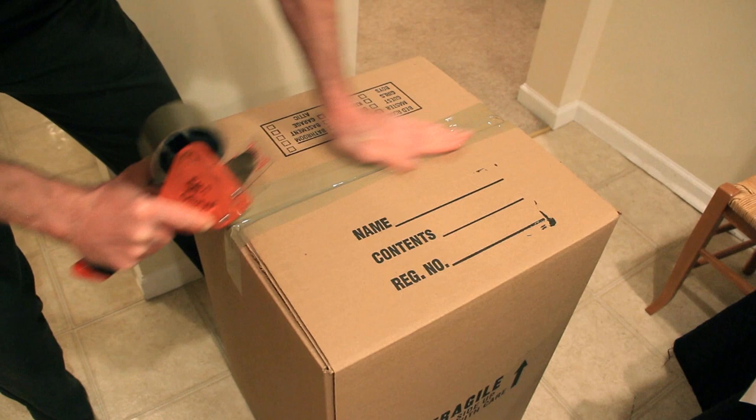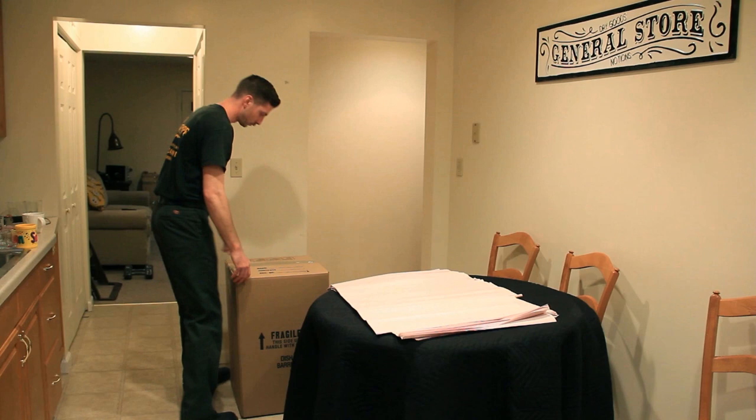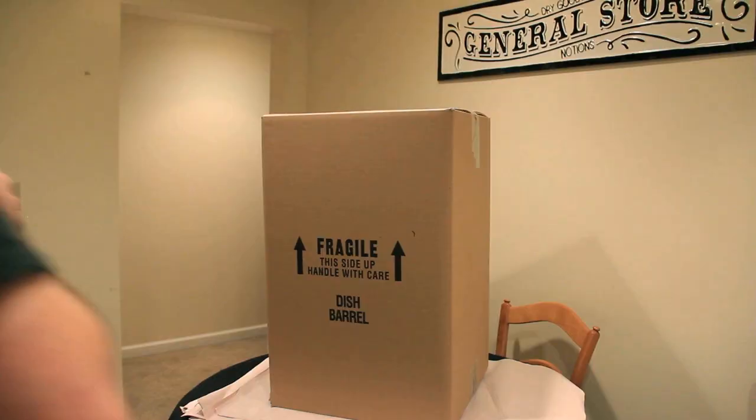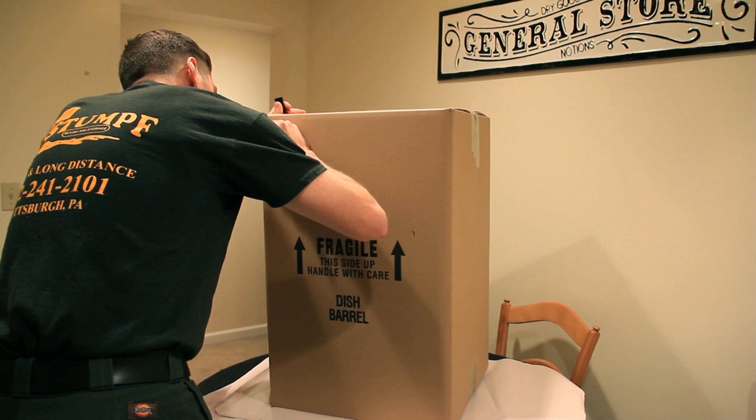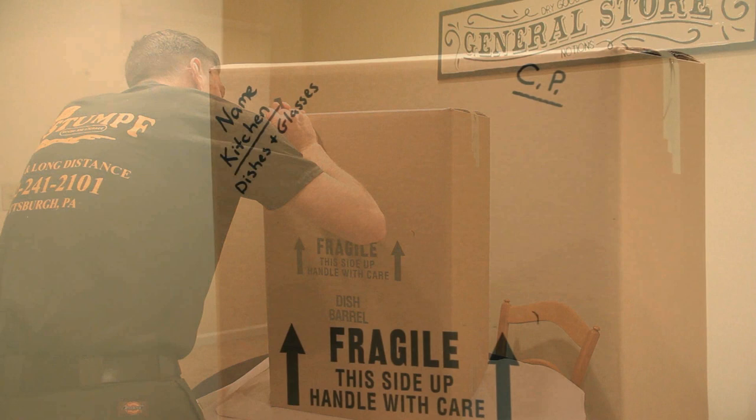Finally, you'll need to mark the box. If you mark the boxes on top in a loaded truck, you'll never know where things are going — so we mark our boxes on the side. Starting in the left-hand corner, write the shipper's name. Underneath that, write where it came from: if you're working in the master bedroom, write 'master bedroom'; if you're working in the kitchen, write 'kitchen'. Underneath that, write what you have in there — for this example, we've packed dishes and glass, so write 'dishes and glass'. In the right-hand corner, write 'CP', which stands for carrier packed, meaning you have just packed this box.